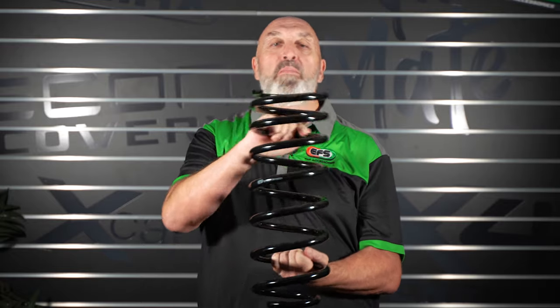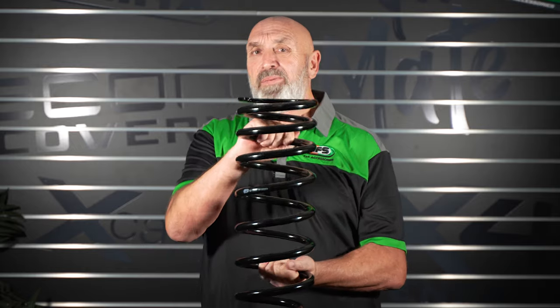Coil springs: high fatigue rate, soaks up the bumps better on the road and provides better articulation in extreme off-road conditions. Side load — if your Panhard rod bushes are a little bit worn or your four-link arm bushes are a little bit worn, you can get a lot more sway. When you're towing that big van up the road, that sway can get a little bit daunting. So it's one of the disadvantages of a coil spring, in my opinion.